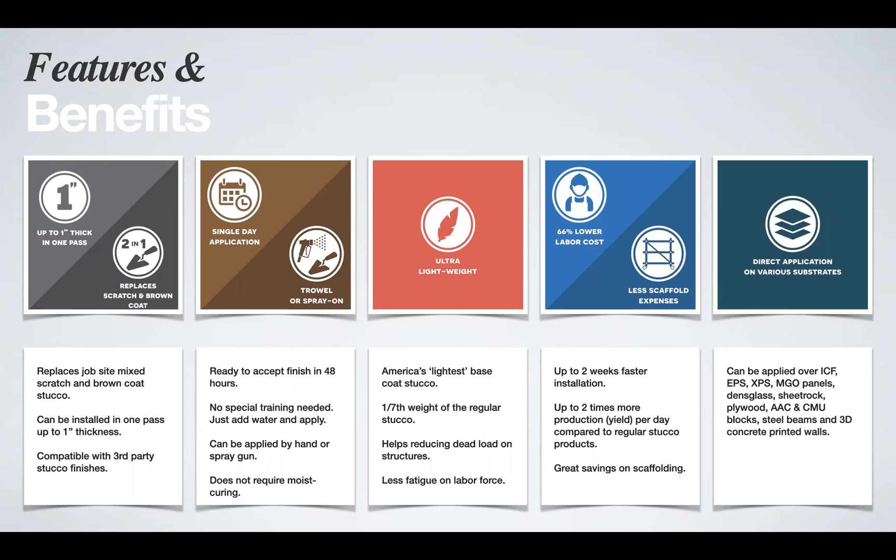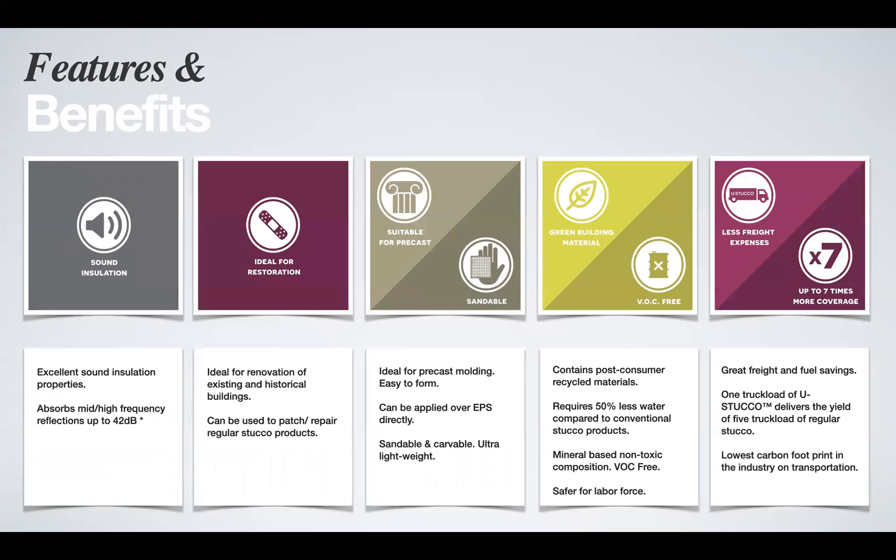Eustaco adheres to almost any surface directly, and for surfaces it cannot adhere to directly, we manufacture our own binders. Eustaco is also ideal for restoration — you can use it to patch and fix commercial stucco. It is suitable for precast, can be shaped and formed, and is sandable and carvable. We are a green building material: not only do we have recycled content, but we also consume less water and provide significant freight and fuel savings on shipping.